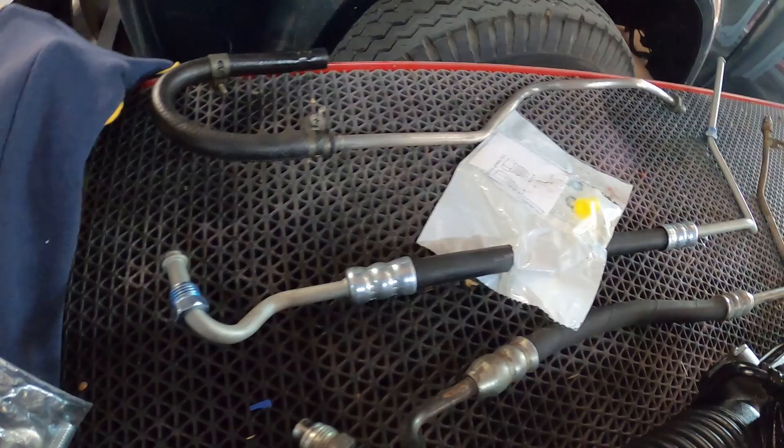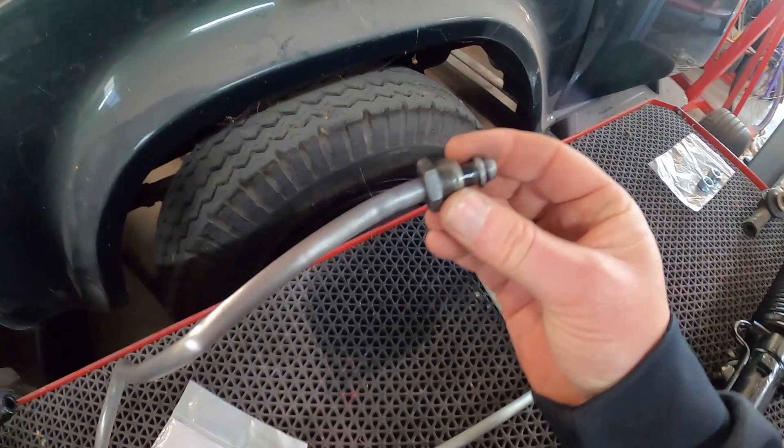Rare Spares didn't stock a return line, but we just got ours and I got onto the Dremel and cleaned it up a bit. I'll put a new O-ring on there as well. The rubber hose is actually in good nick and the fixtures are fine, so that will be okay for that side of things.